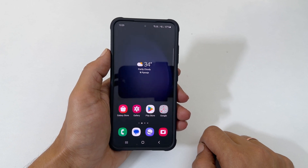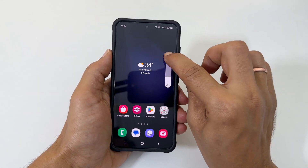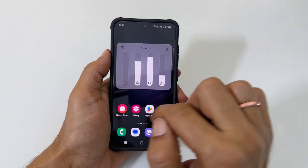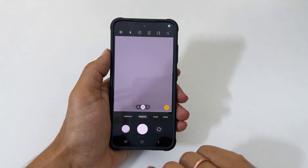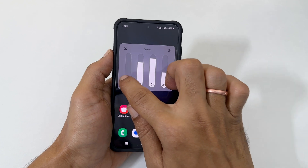The first one is the manual method. Press the volume keys. You will get a volume bar — tap the three dots. Make the system sound zero. Now, if you open the camera and take pictures, you will not hear the shutter sound. Later, you can adjust the system volume as per your requirements.